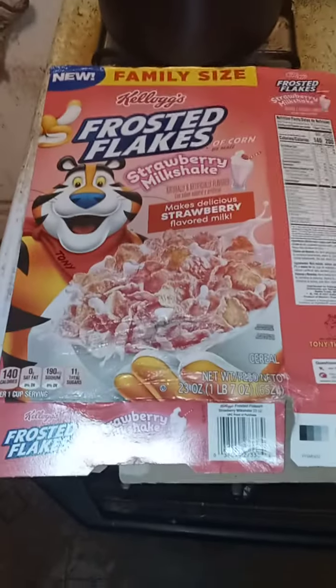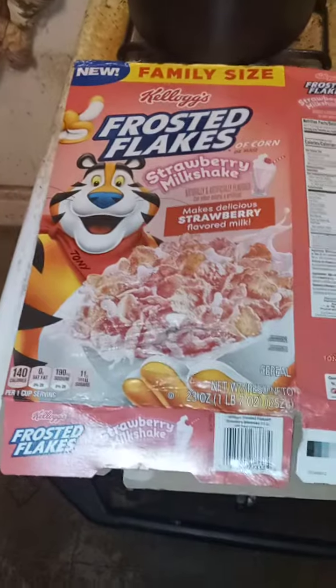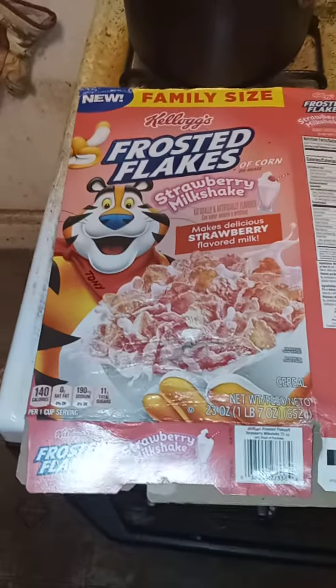Hello everyone, this is the Explorer Channel. I'm doing a review video on Frosted Flakes Strawberry Milk.